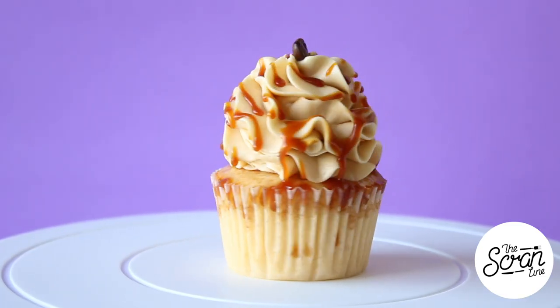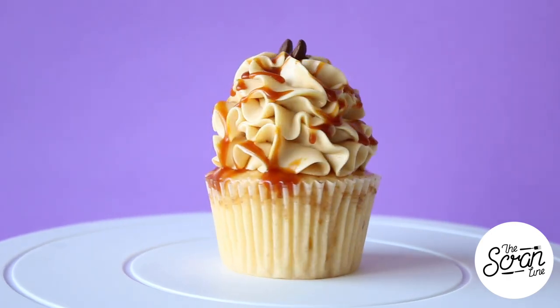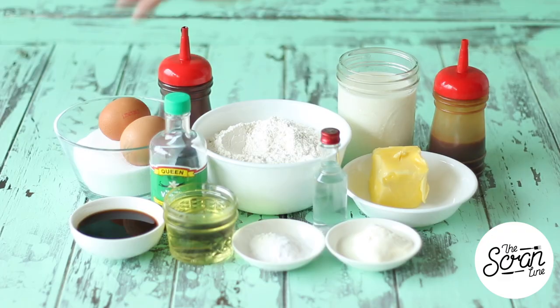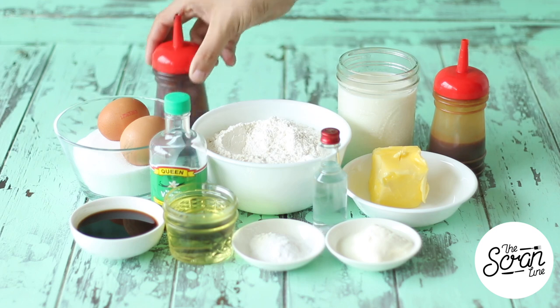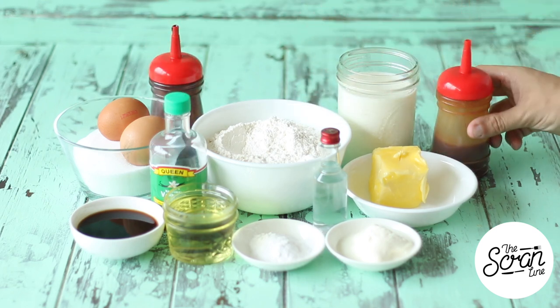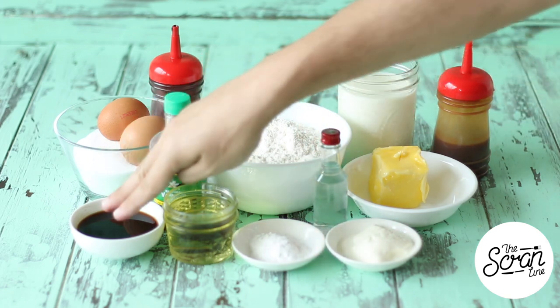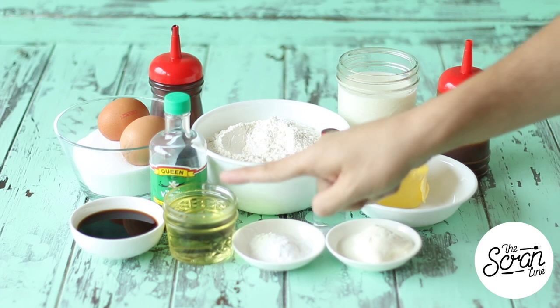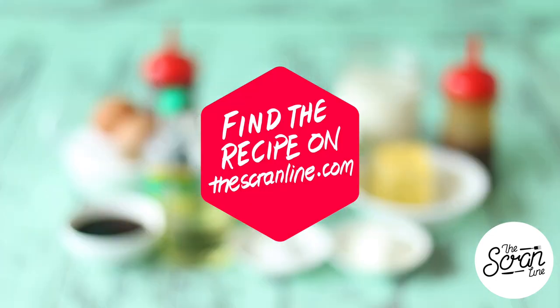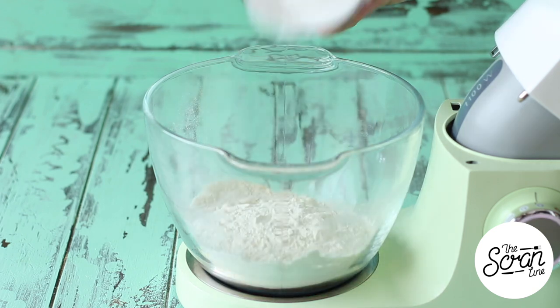Start off by preheating your oven to 160 degrees Celsius or 320 degrees Fahrenheit. The ingredients you're going to need are some eggs, sugar, chocolate sauce — the recipe for that can be found on my website — flour, milk, salted caramel sauce, softened butter, a cute little bottle of vodka, and some Kahlua. You also need some oil, baking powder, Greek yogurt, vanilla, and guys, if you're watching this and haven't subscribed, make sure you hit that subscribe button — I upload two new videos a week.